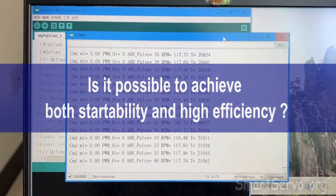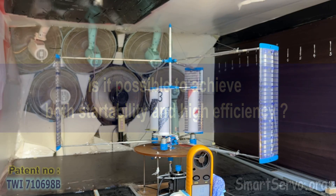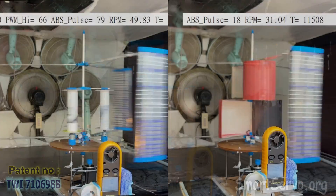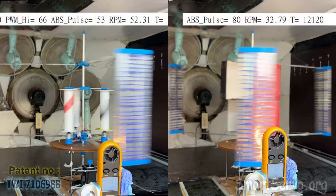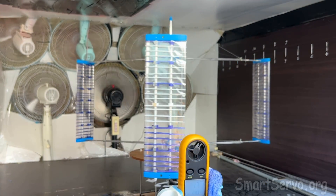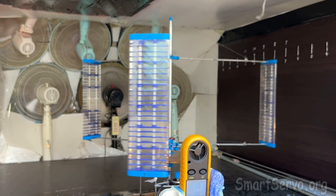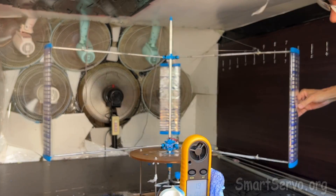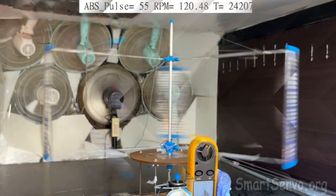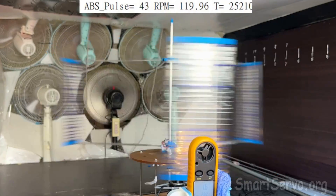Is it possible to achieve both startability and high efficiency? This video demonstrates an innovative method and compares it with traditional vertical axis wind turbines. Although the lift-type vertical axis wind turbine is more efficient than the drag type, it is too symmetrical and difficult to start by itself. After using a hand push to start, today's conditions reach 120 rpm, which is used as the benchmark for this experiment.